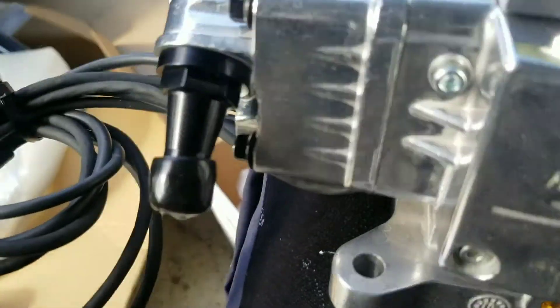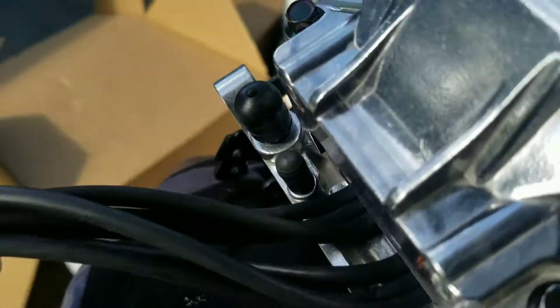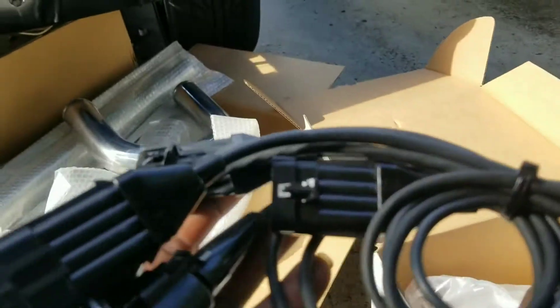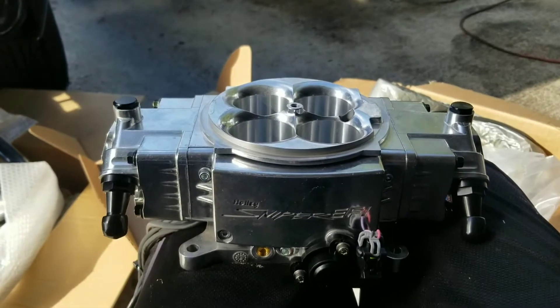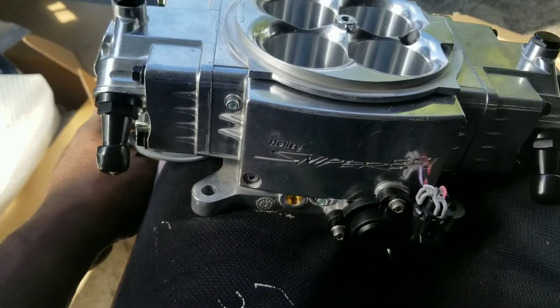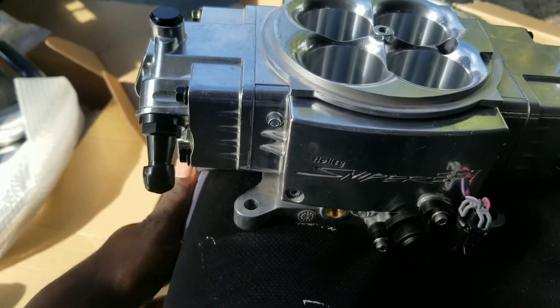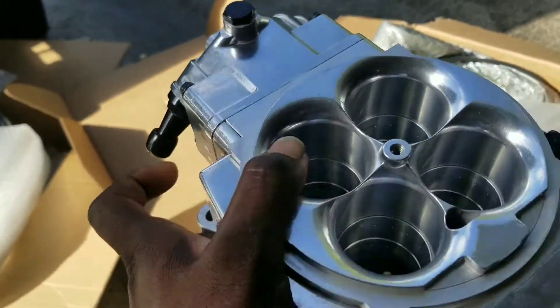All your wires come out the back here — it's for a stealth install. All your plugs and connectors are going to be in the back. So when this bad boy is mounted, these wires will be all wrapped in a loom and tucked away behind the engine, going over by the transmission somewhere where you're really never going to see them.